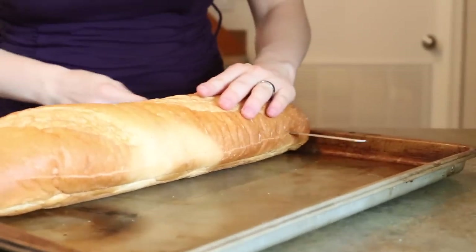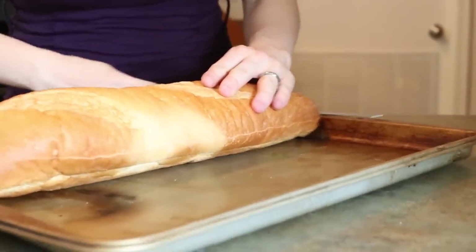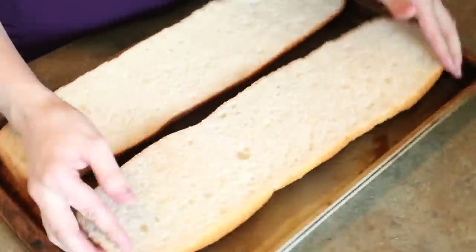It's very similar to like french bread pizza. Cut it in half, flip it over.